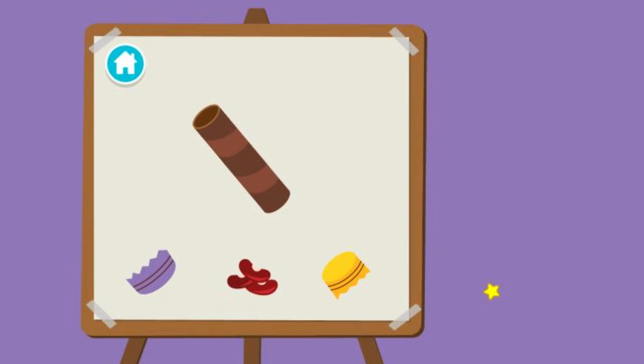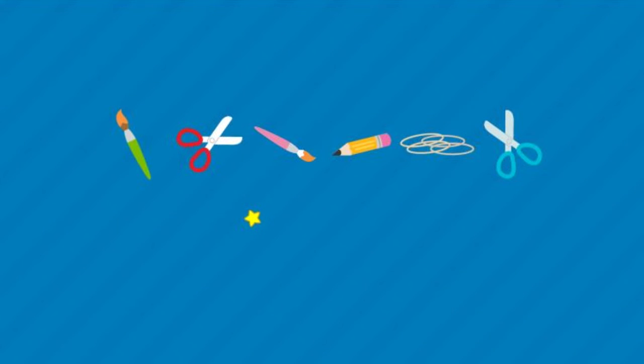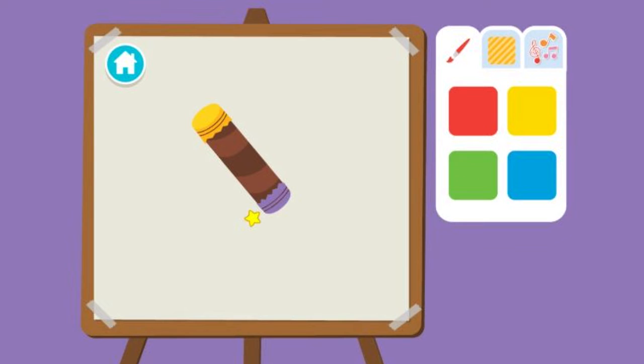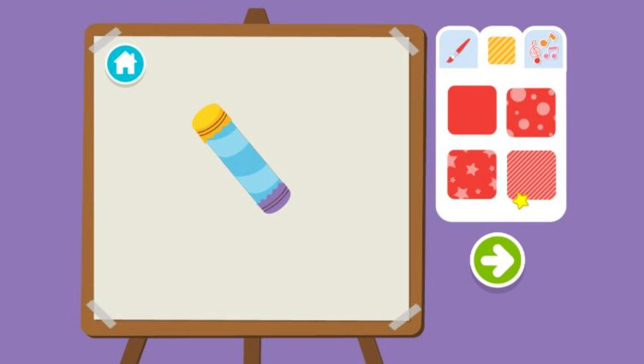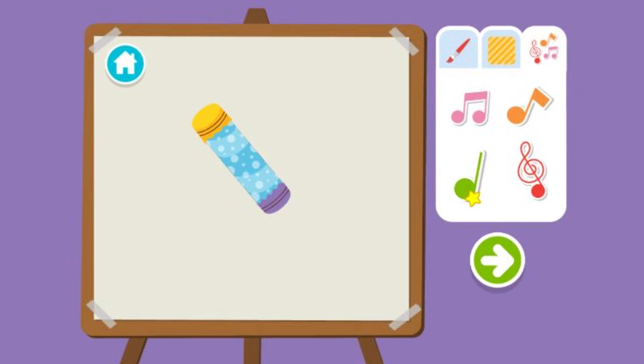Upcycle step two: Time to build our instrument. First, we cover one end. Then fill it. Then cover the other end. Time to decorate! First, choose a color. Then a pattern. Then add stickers. We're all done. Press the arrow to see what's next.